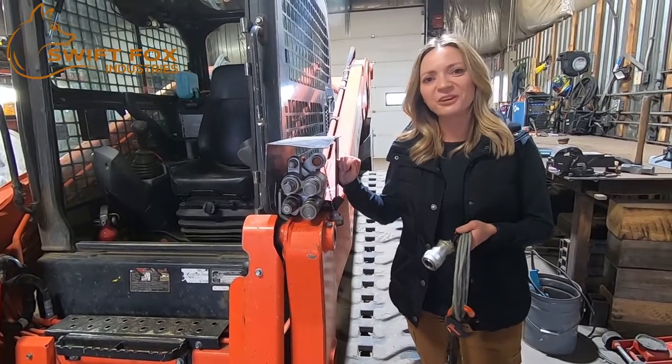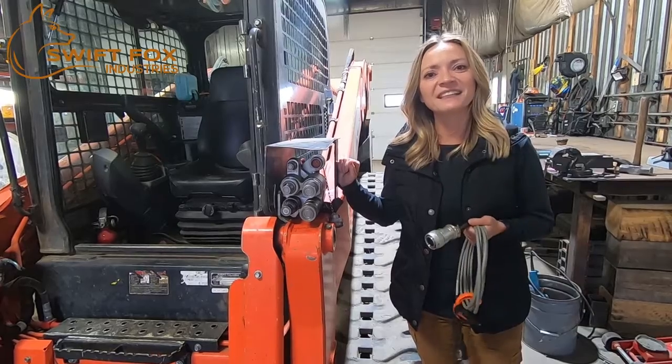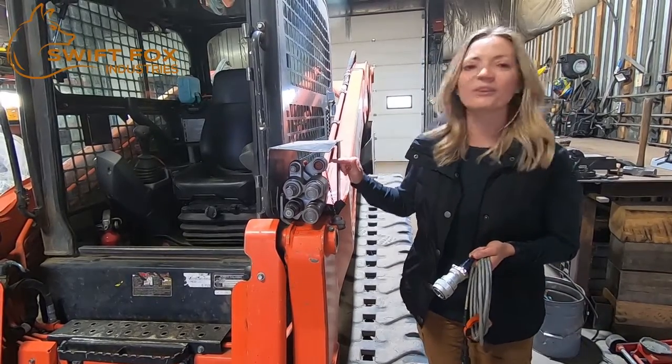Hi, I'm Linda from Swift Fox Industries. Let's go over how to connect the electrical component of a skid steer attachment to the port on your machine.